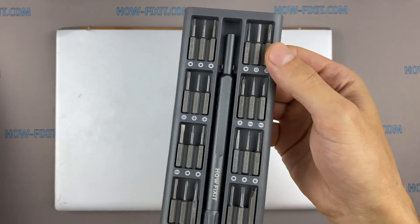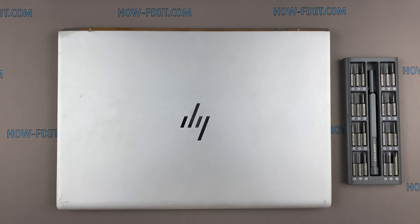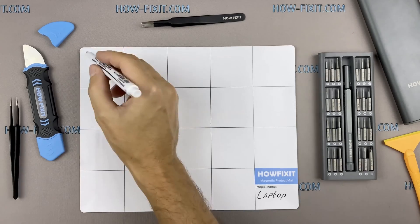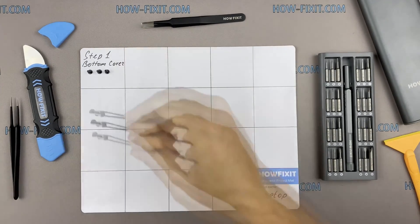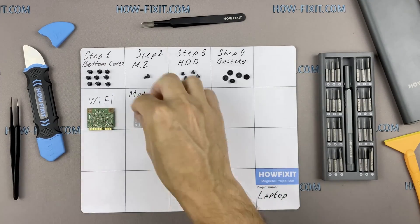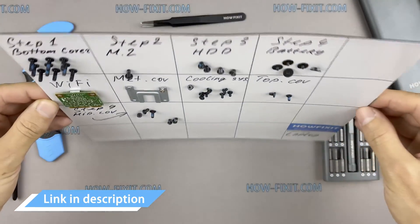To disassemble you will need the following tools: a Philips 1 screwdriver, Torx T5 screwdriver, plastic tool, tweezers, anti-static brush, and thermal grease. I also recommend using a magnetic mat during the repair process and laying out each screw step by step during disassembly — this is especially useful with this laptop, as it is very important not to confuse them during assembly. In the description I've highlighted a link where to buy these tools.